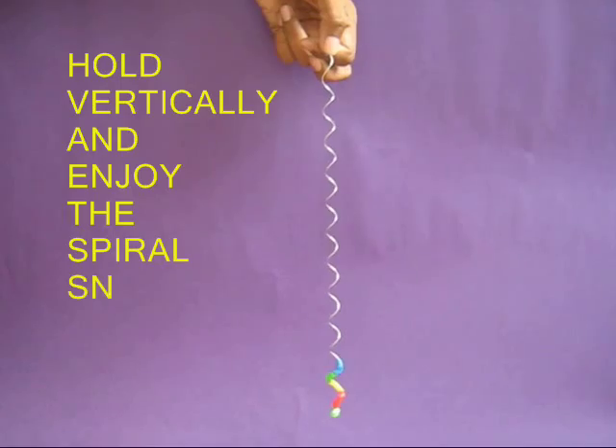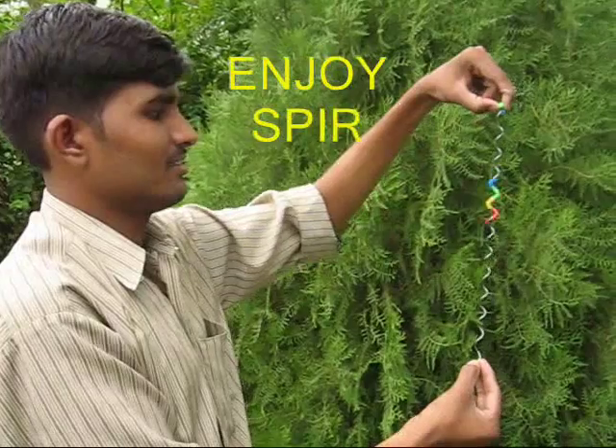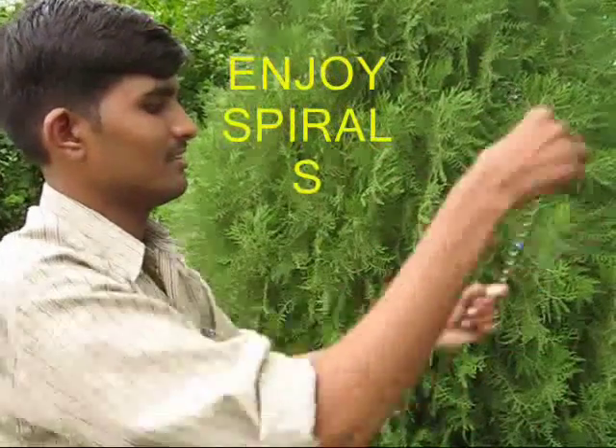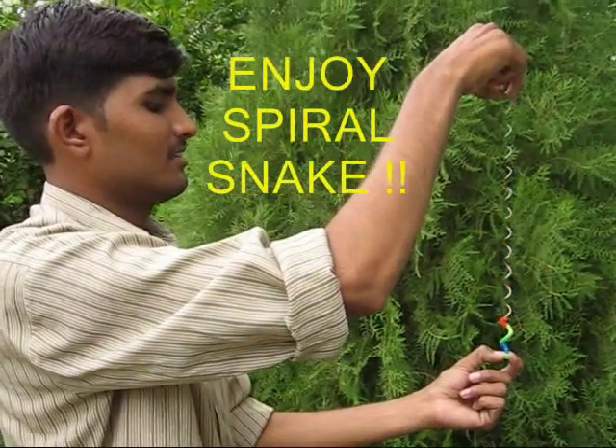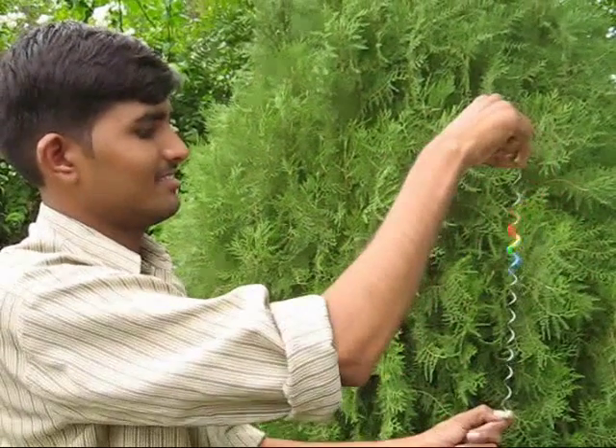Now hold the toy vertically and you will see the straw pieces falling down just like liquid crystals. This spiral snake is just a joy to behold.